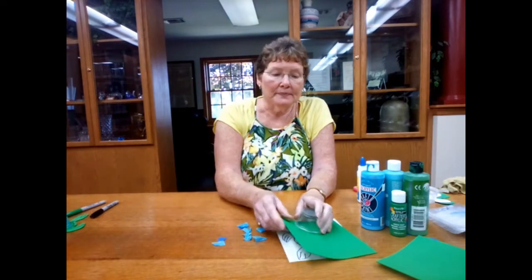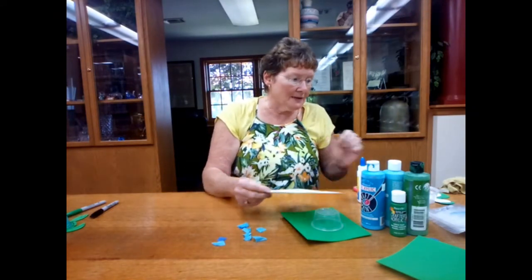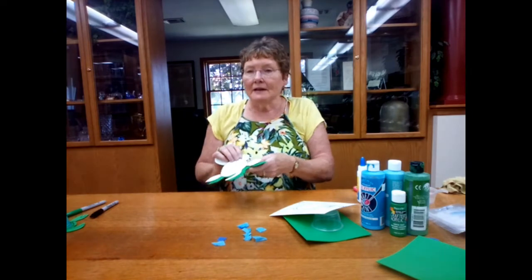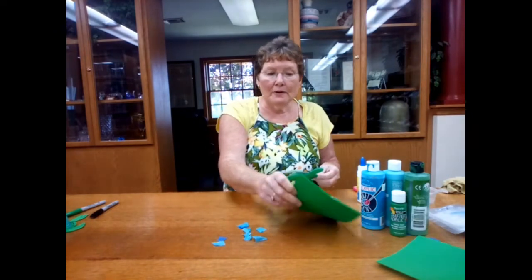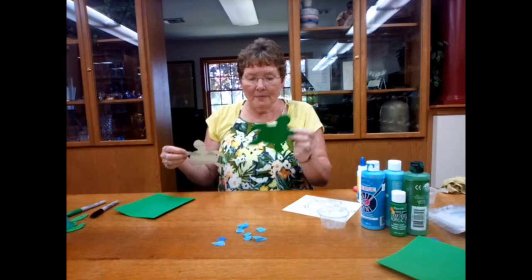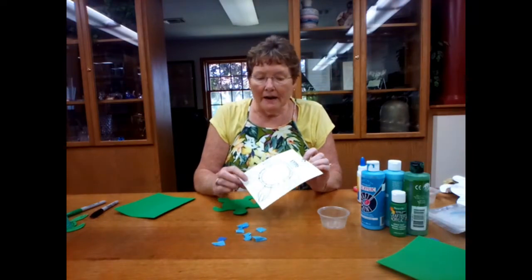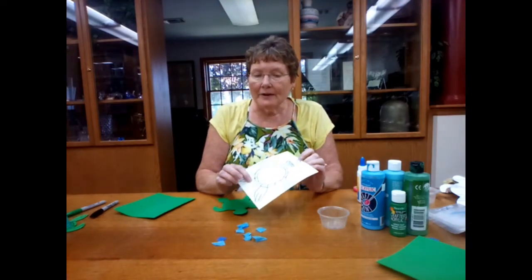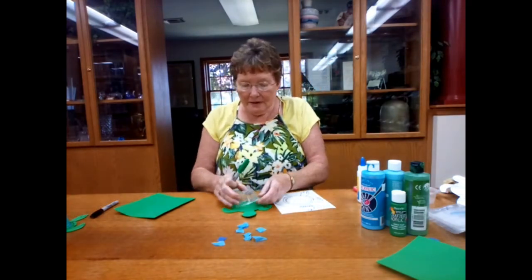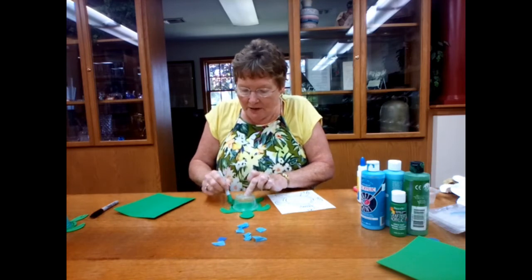The first thing you want to do is take your template of your turtle and cut around the outside, so you just have the outline of the turtle, and trace it onto your craft foam. After you've traced it, cut out your shape of your turtle. On the template I have drawn in what you need, so if you can, you want to transfer that to your foam turtle — I'm using the green marker for this, but you can use the black.